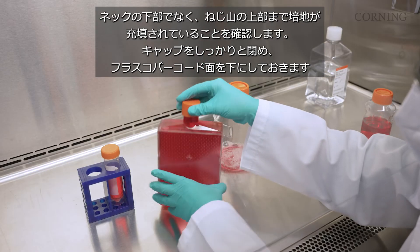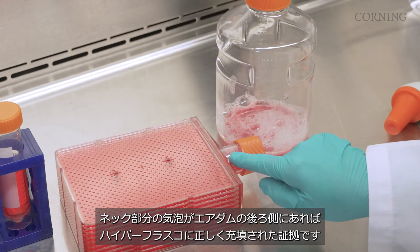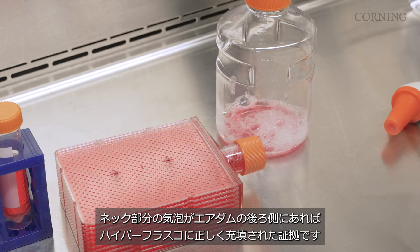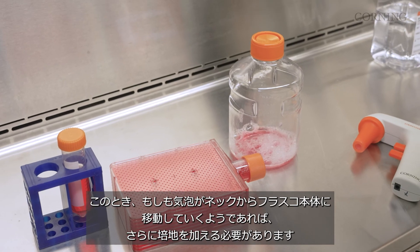Tightly cap the vessel and lay it flat, barcode down. As long as the bubbles in the neck are located behind the air dam, you've properly filled the hyperflask vessel. If bubbles do travel into the body of the vessel, you'll need to add more media.